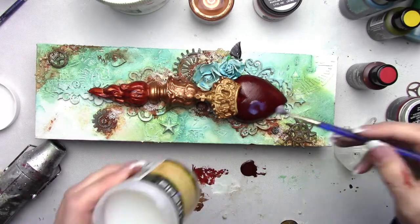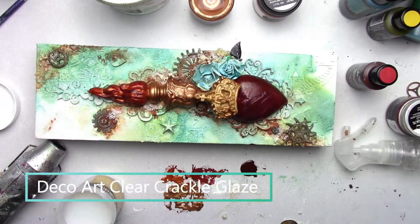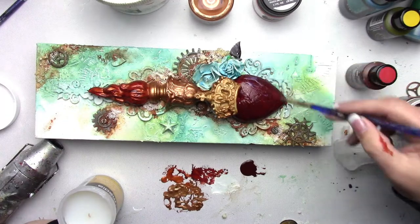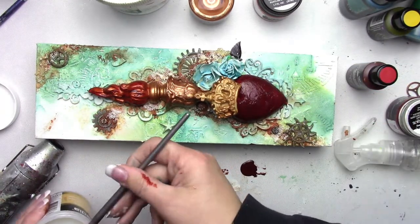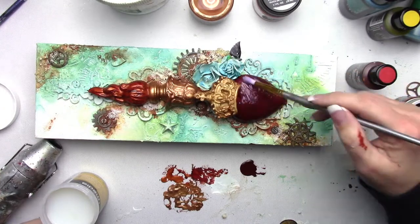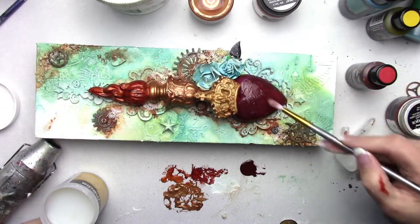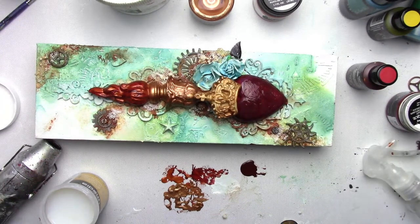Now I'm adding some clear crackle glaze to this heart — this is from DecoArt. I let it dry naturally; it dries super fast and I really like this product. I put a pretty heavy coat on and got some pretty decent crackles. I do cover it up afterward but it adds the whole effect.